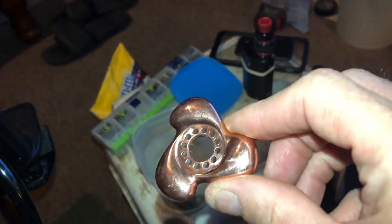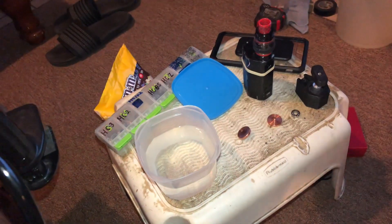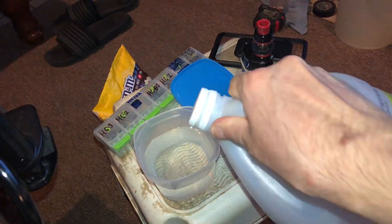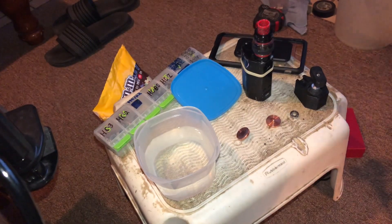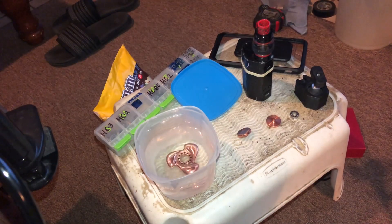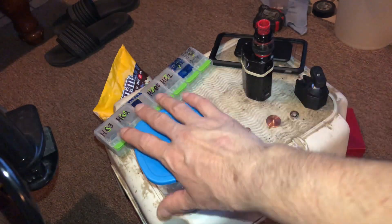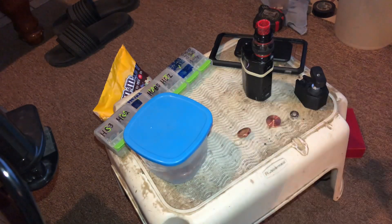So what do I do to remove patina? I pour vinegar — the cap comes off, fill some in there, pop the spinner in, put a lid on. I let it soak. No lid is fine too.